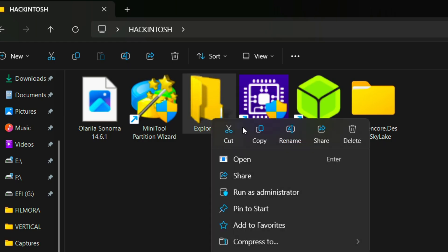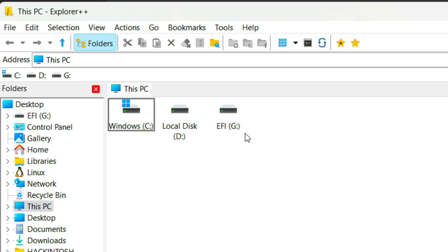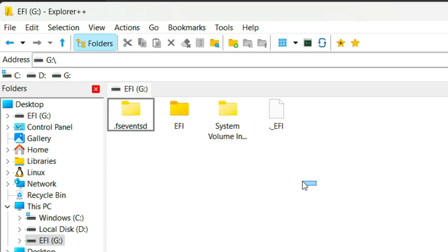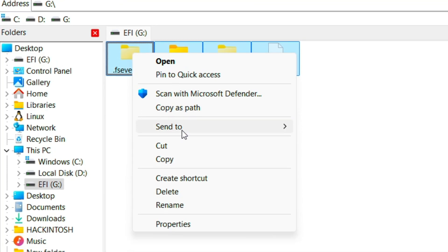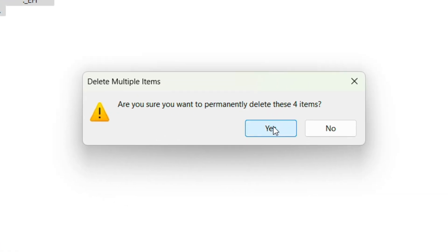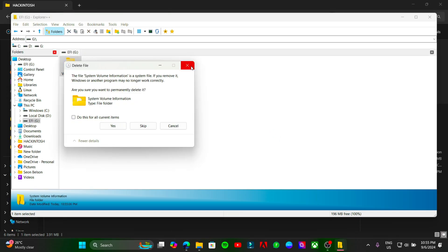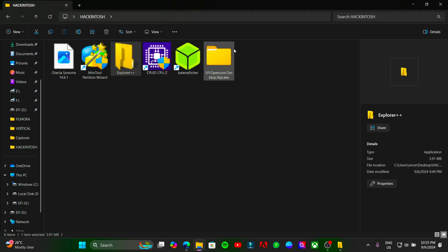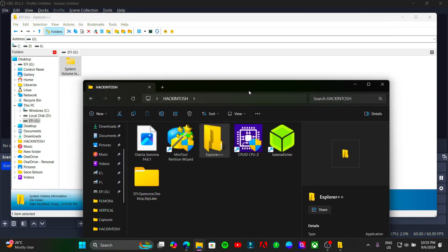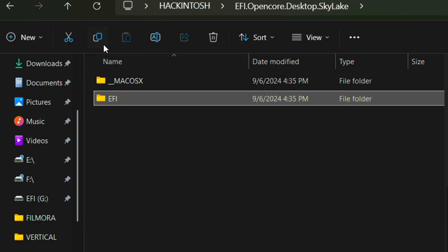Run File Explorer++ software as administrator. Open the EFI partition and delete all files in it. Then open the EFI folder that we downloaded and copy-paste the EFI folder into it.